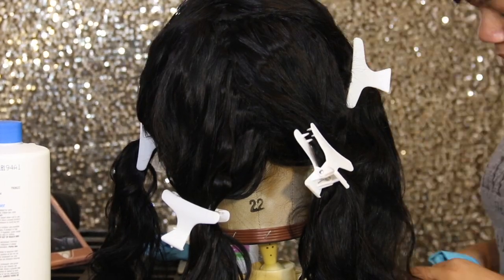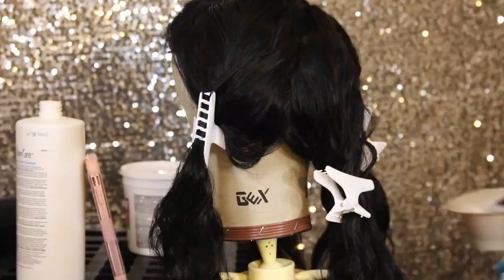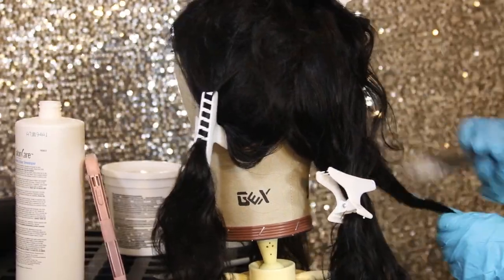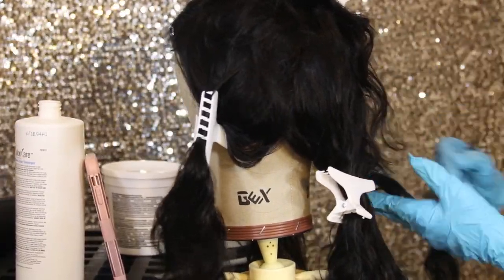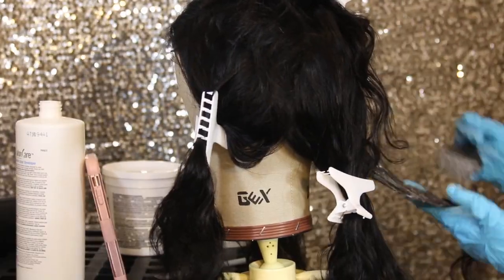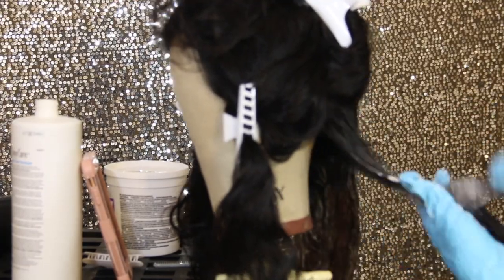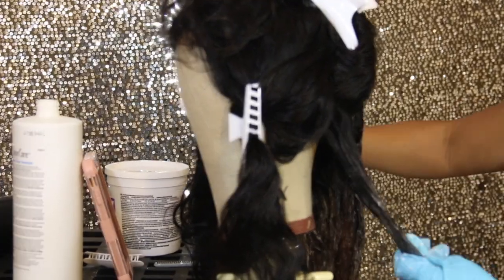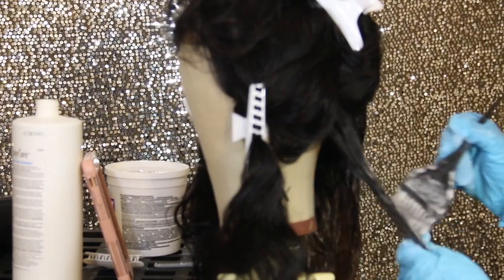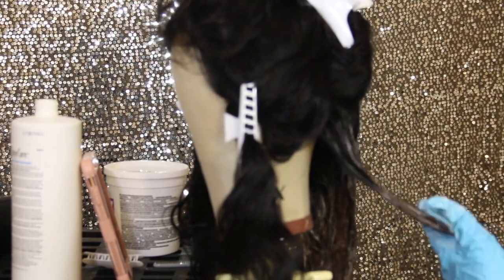I have my hair sectioned off in four quads. I have 40 volume developer and some lightning powder. I started from the back, as you normally would on any client's head, and now I'm just making sure I'm saturating all parts. I wish I would have used foil to speed up the process just by adding a little heat.